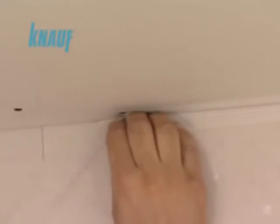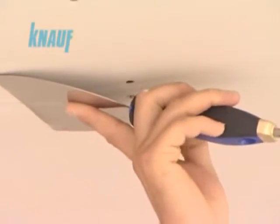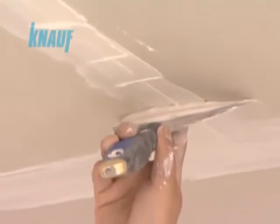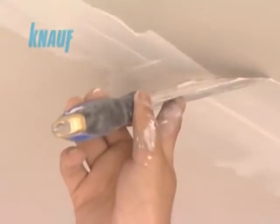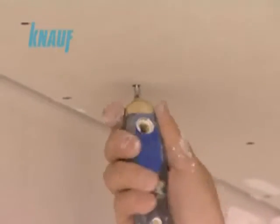KNARF self-adhesive fiberglass or paper joint tapes are to be applied at the inner corners and joints of the gypsum boards. The first coat of joint treatment should be made with all-purpose KNARF ready-fix joint compound with a width of 10 cm, embedding the KNARF joint tape.